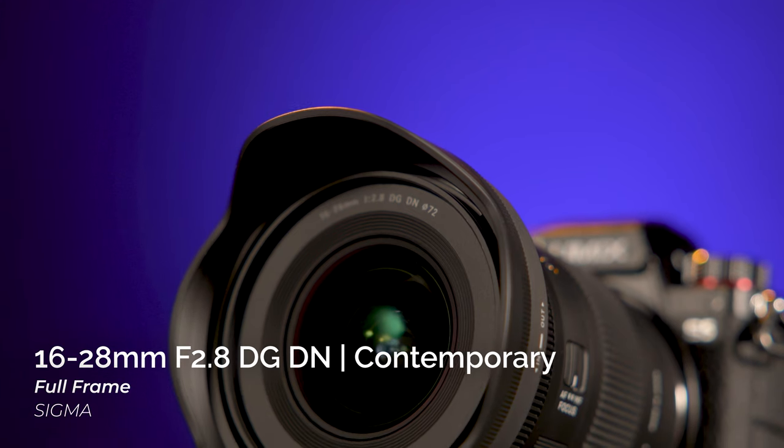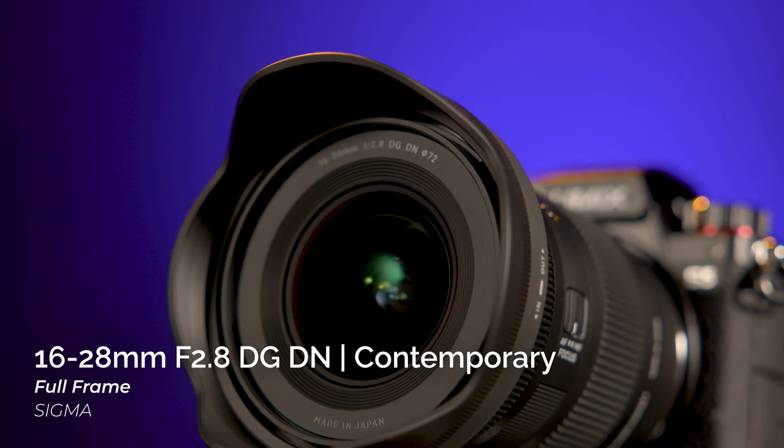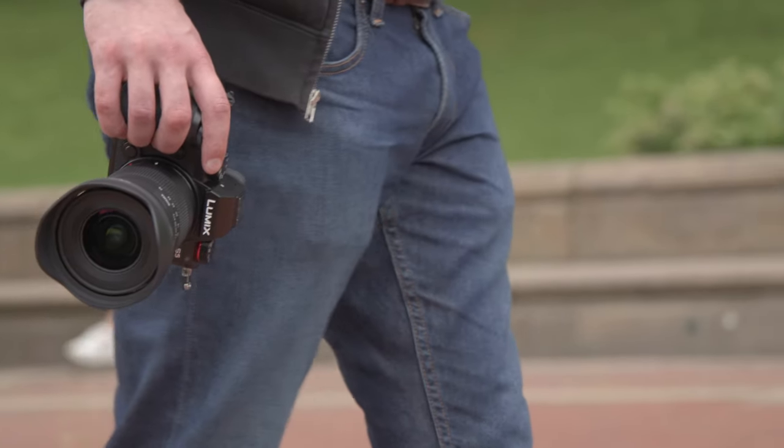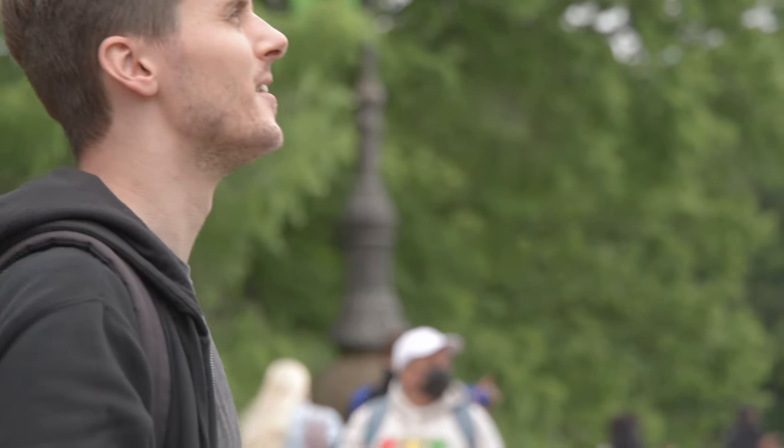Hey everyone, Doug here with B&H. Today we're looking at the new full-frame Sigma 16-28mm f/2.8 DG DN Contemporary lens, a high-performance compact ultrawide zoom with a constant f/2.8 aperture.